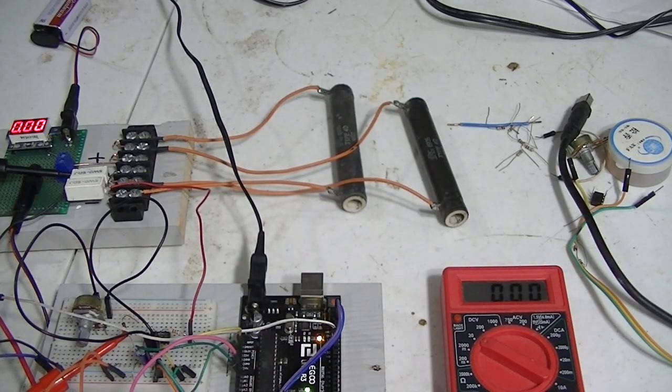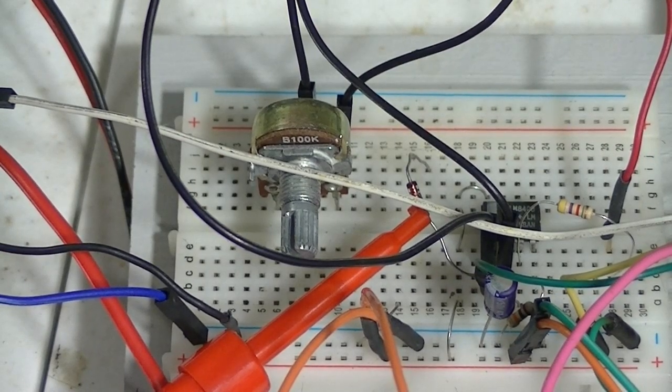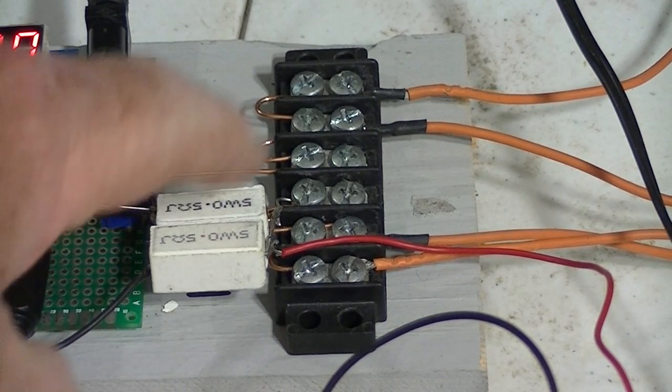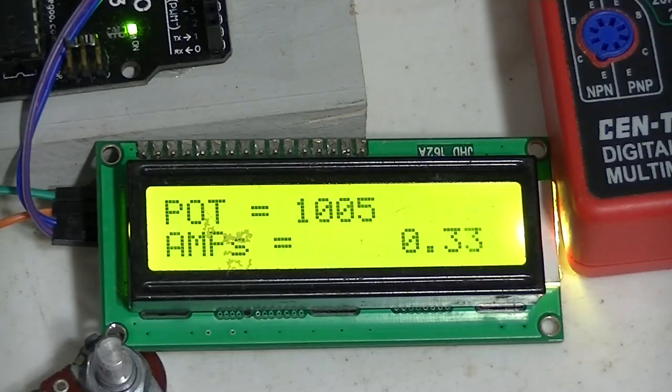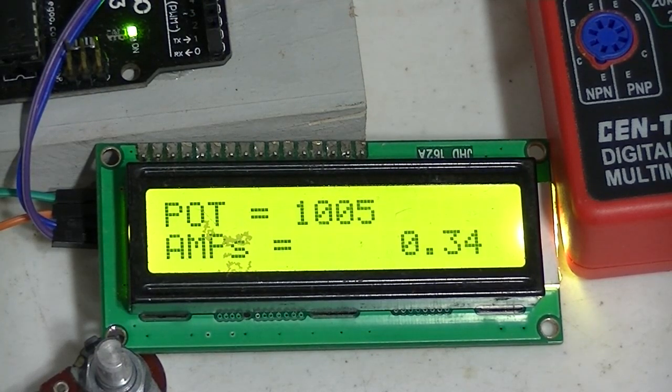Those two 10 ohm resistors are connected in parallel to produce a 5 ohm load. This is an op-amp amplifier circuit whose gain is controlled by this feedback potentiometer. It is reading the voltage produced by these two resistors that form a 0.25 ohm resistance in the ground side of the load. That voltage is amplified and I calibrate it to the current produced. The Arduino reads the voltage output from the amplifier and does the appropriate multiplication.